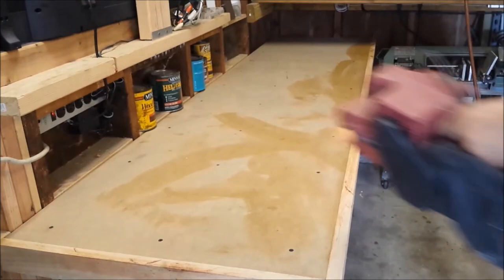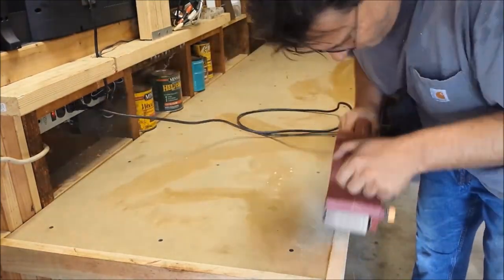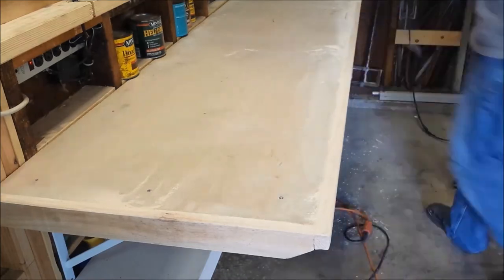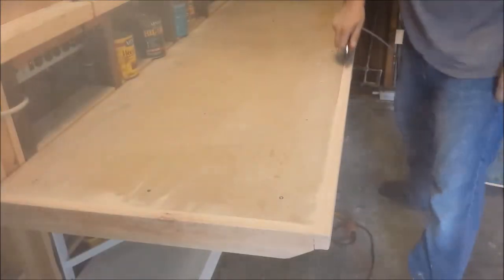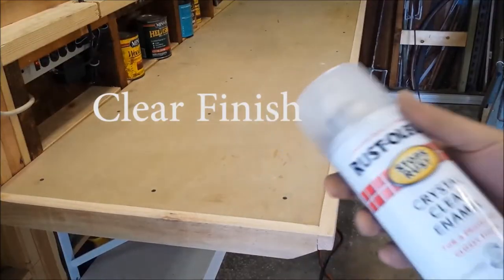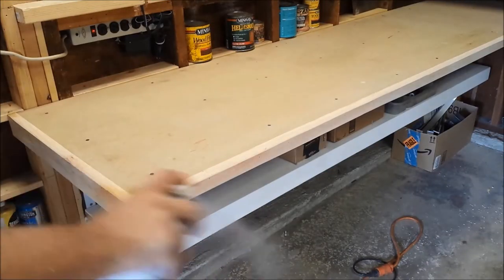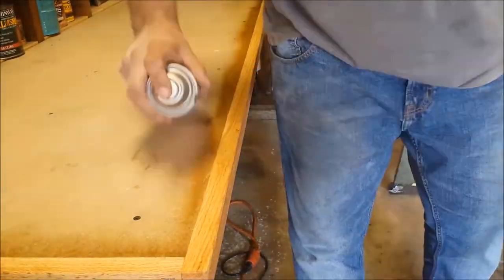Now it's time to do some quick sanding on the rough sawn oak. Now I'll be applying a clear finish to the oak. This is a quick drying enamel and it works really well. You may notice I'm not really concerned about overspray — this will all be covered up with the peel and stick tile.